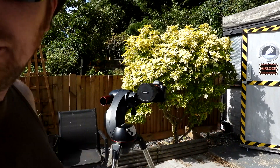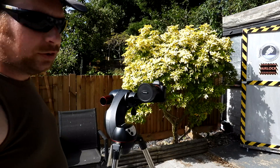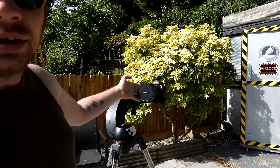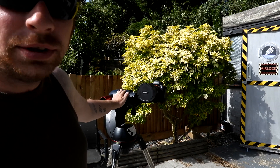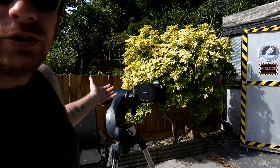Hi Internet. I just thought I'd show you something that I designed to be able for you to mount your camera to your telescope. The easy way, without using bits of wood. So you can do tracking for astrophotography and stuff.